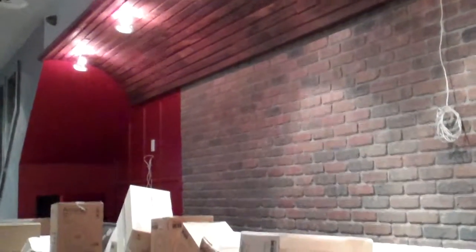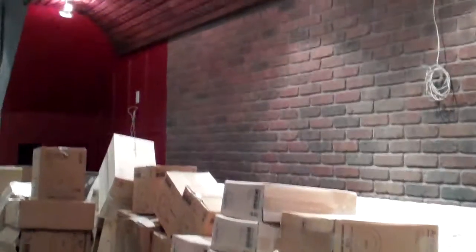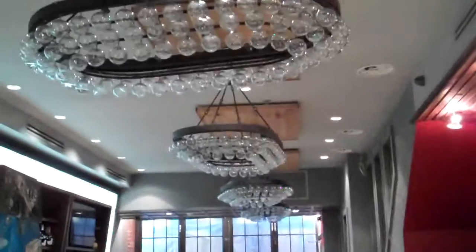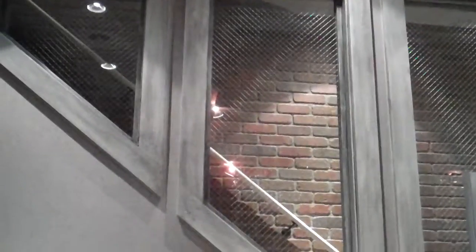So this booth is going to be all along the wall there, and there will be tables in front of the booth with seats so you can make it a two-top, a four-top, or six-top — however you need to seat your people. That's the staircase going up and the handrail has only been primed. Oh, let's show you the floor — ready?